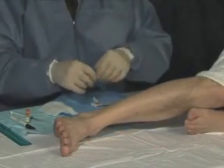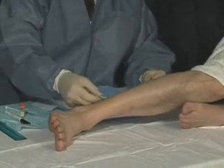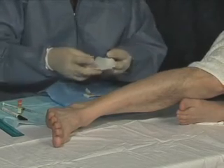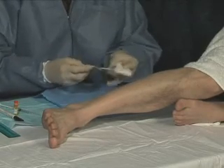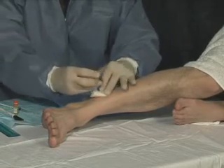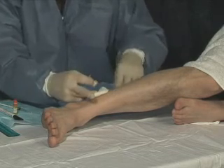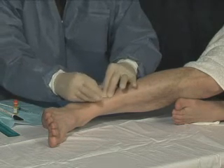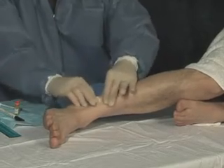Now we'll dress the wound. First we'll apply a triple antibiotic, or some sort of bacitracin, or whatever your product of choice is. I like to fold up a 4x4 in quarters for extra absorption, place that over the wound, and then finally just a common bandage over that, applying some pressure, and we're done.